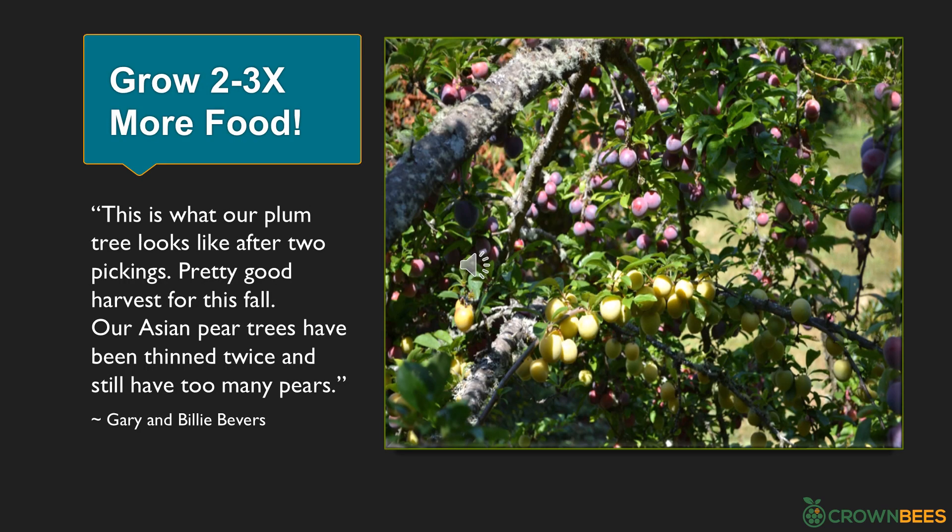You can grow at least two to three times more food with mason bees. Notice how it looks like every flower turned into fruit — and that's no small task, considering flowers have to be visited multiple times just to make fruit. A quote from people who have mason bees: 'This is what our plum trees look like after two pickings — pretty good harvest. Our Asian pear trees have been thinned twice and we still have too many pears.' That's a nice problem to have.